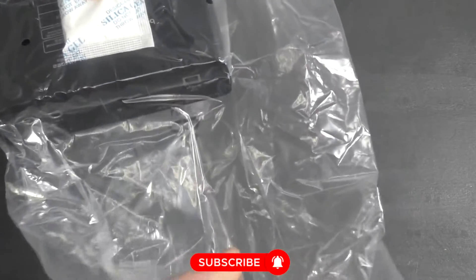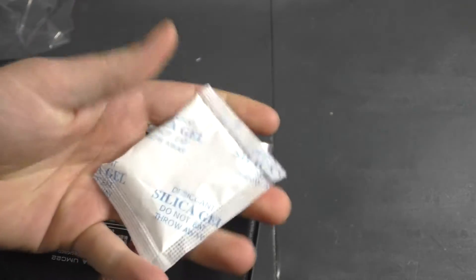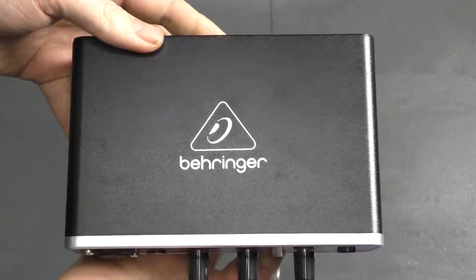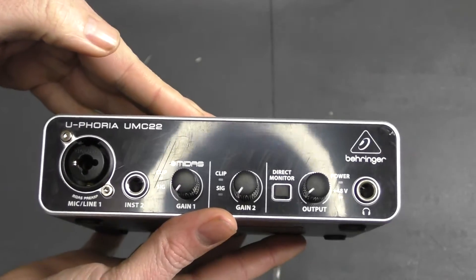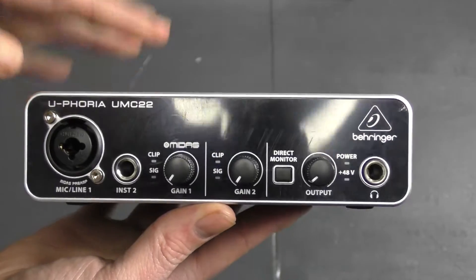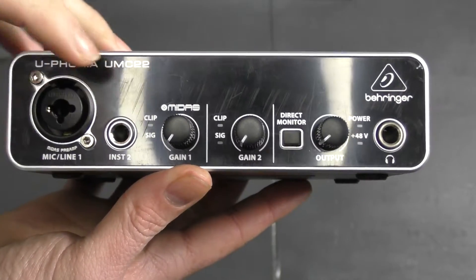Let's take the interface out of the bag — it's got a little silica pack to keep out the moisture. It looks kind of scratched up here in front, but there's a foam protector over this shiny plastic. We'll take that off and it won't be scratched anymore — it's just there to protect it.